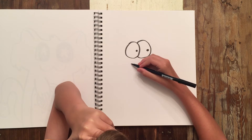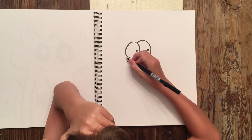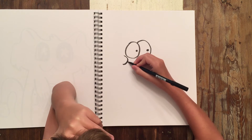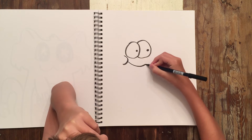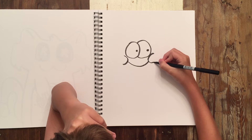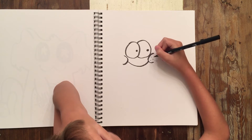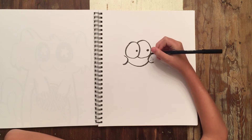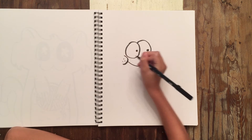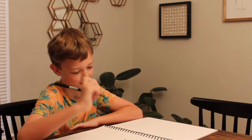I'm just going to do normal eyes. This guy is going to be happy. I'm going to give him little freckles.